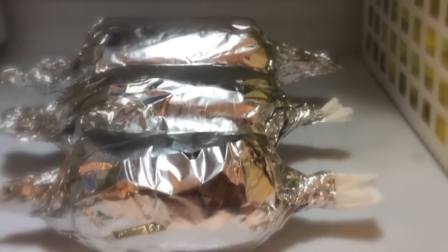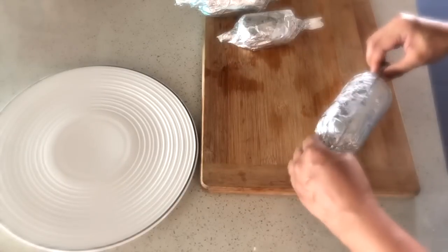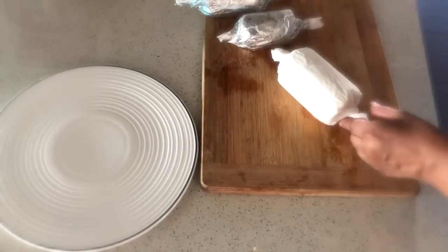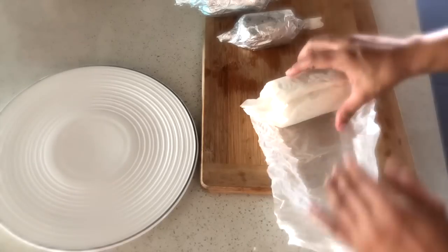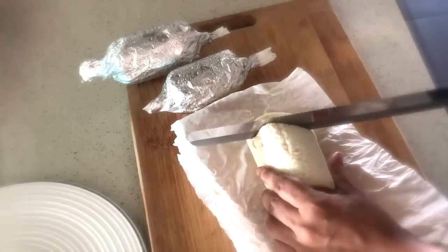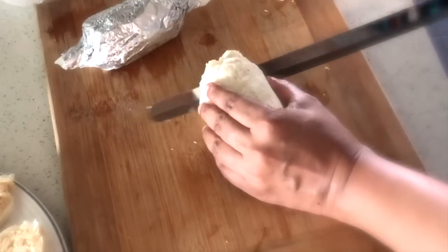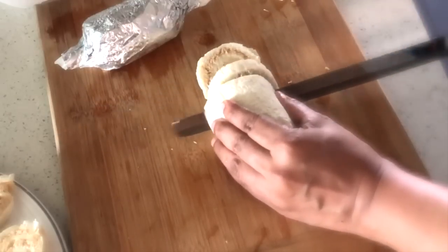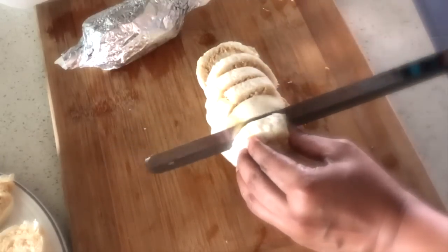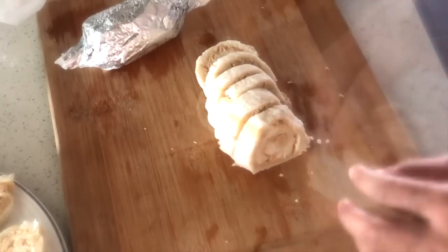Stick them in the freezer and let them set — you can even leave them overnight. If they've set too hard, just leave them out at room temperature for a little while without smooshing the bread. Unwrap them and let them sit until they're soft enough to slice easily. Use a very sharp knife. If they're still frozen towards the center, let them rest a little longer before slicing. They should slice very easily into these cute pinwheel sandwiches — these are the smaller-sized ones.